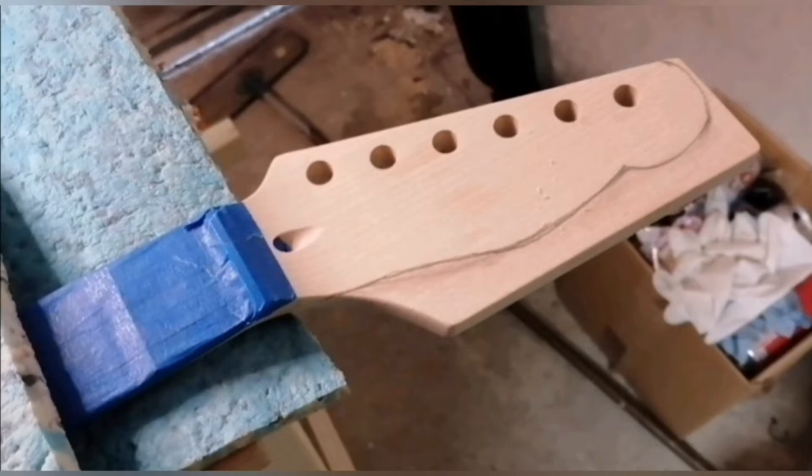I started with designing the layout of what I wanted on the guitar first of all, and as this is a Fender inspired guitar kit I just went for the classic telly style shape profile, as you can see there.